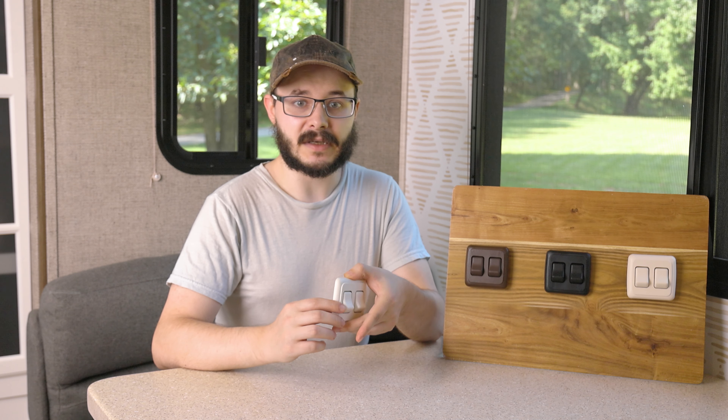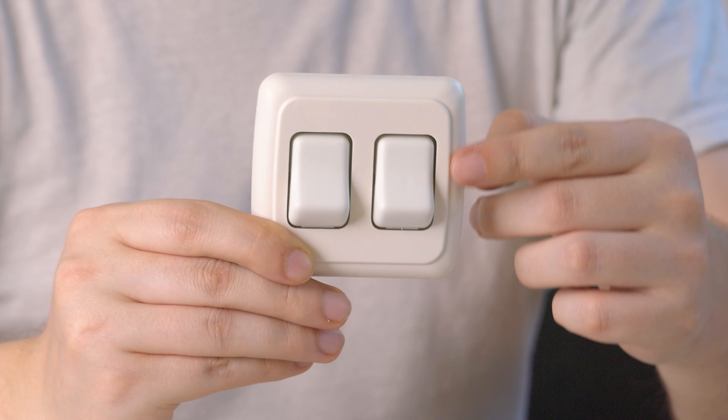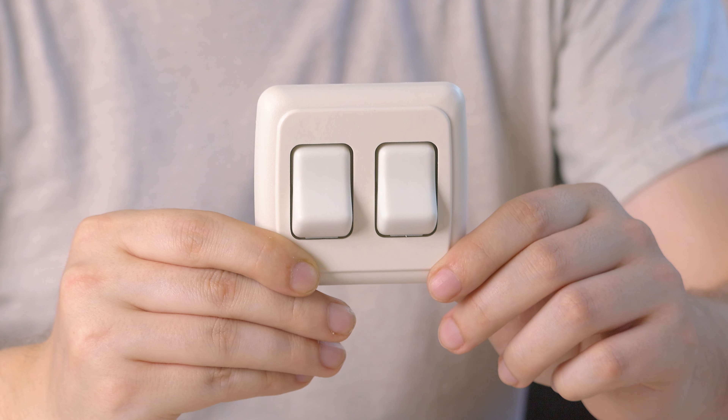These are 2 gang bezel switches meaning you can connect up to two devices to it at the same time. They are made in America and built using tough plastic material for long-lasting durability with rounded edges for a softer and more gentle appearance.